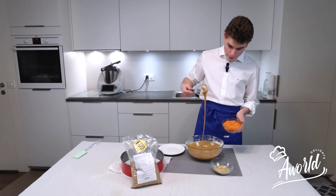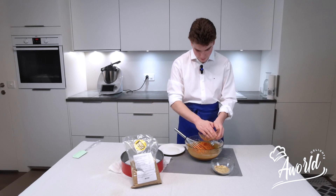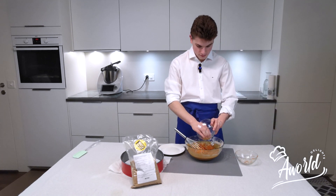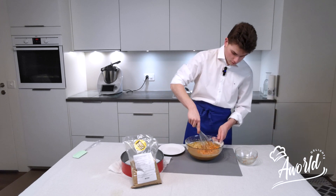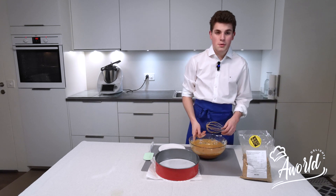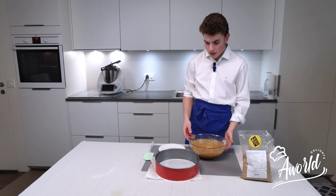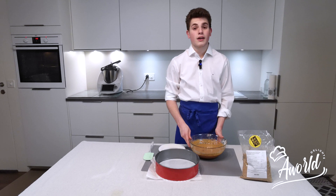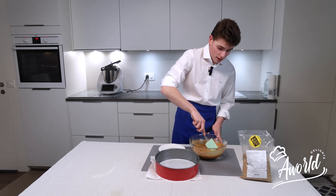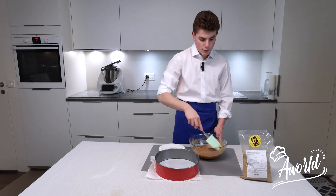Now that it's more or less incorporated, as you can see, we're going to add our grated carrots and our nuts — walnuts in this case — and finish incorporating. You can also see that the sugar gave an amazing color to this mixture; it's really a good quality sugar. Guys, really don't forget to use good quality ingredients in all your baking, because good quality ingredients will give you amazing results.